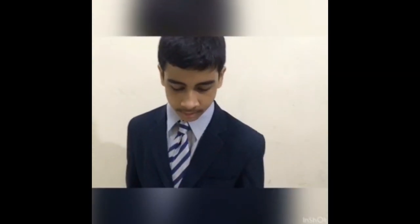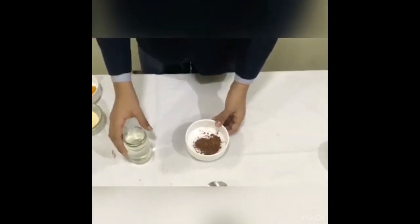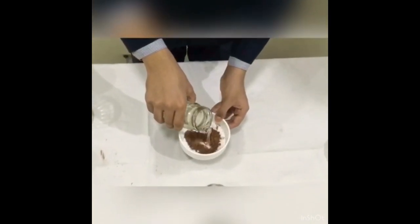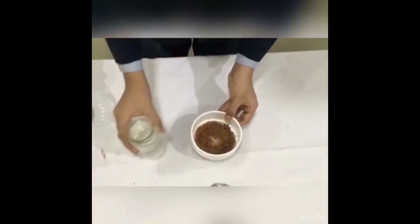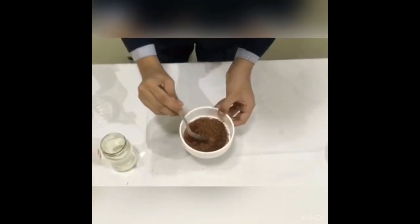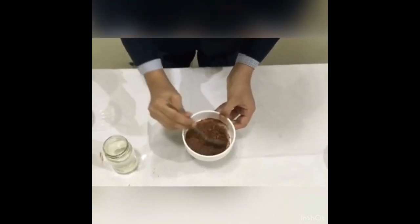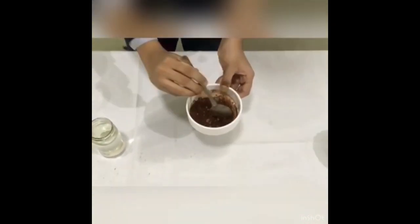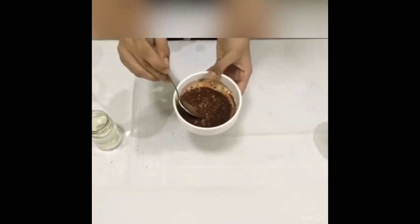First, I will prepare the brown ink. To prepare the brown ink, I will mix the water with the coffee powder. As we can see, there are small granules left in the mixture. To avoid these granules, we will sieve this mixture.